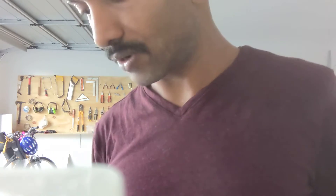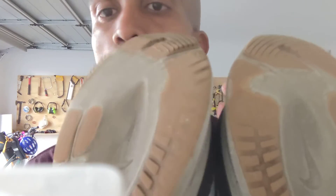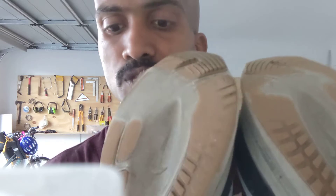One significant damage to notice though — I'm not sure if you can see — but a similar position on this shoe is torn. I didn't really notice it during the run or while using it, so that was something to note.